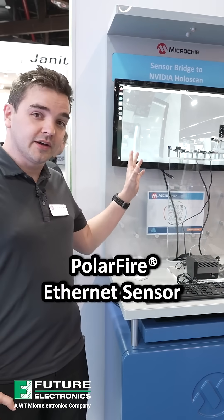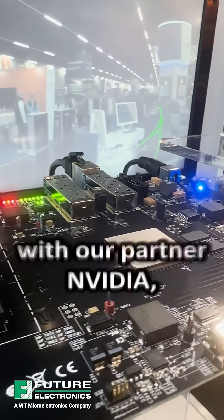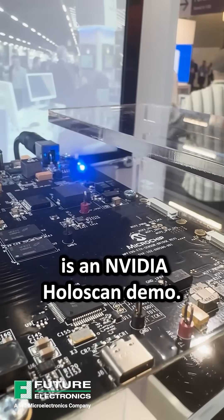Today I'm going to show you our PolarFire Ethernet Sensor Bridge demo. It's a new development kit from Microchip with our partner NVIDIA, and what we're showing here is an NVIDIA HoloScan demo.